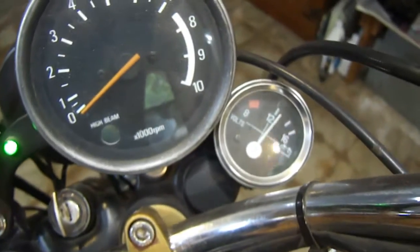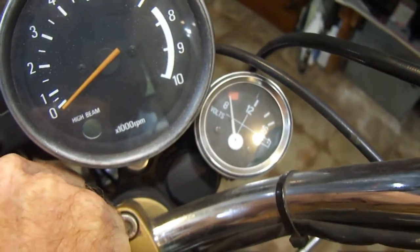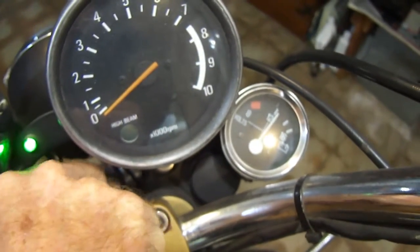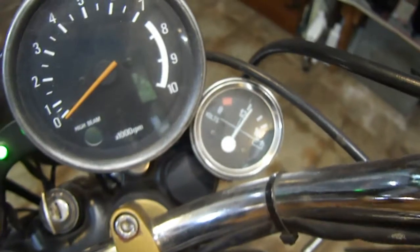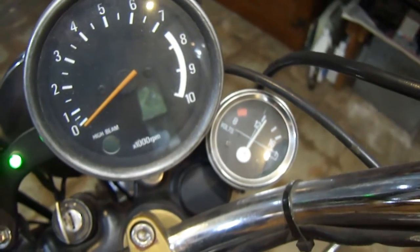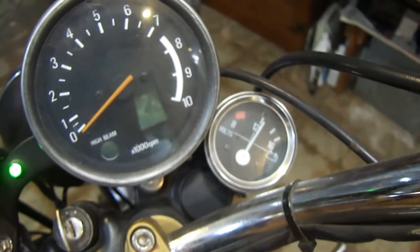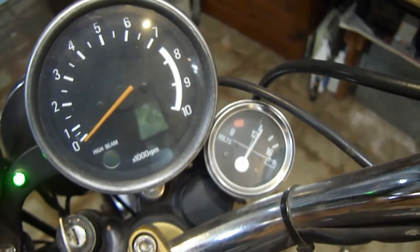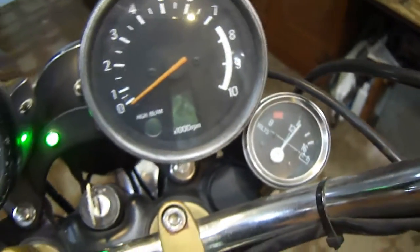This is my voltmeter. It cost me like five or six dollars from Harbor Freight. I'm on my second one right now — it's not dampened. My first one lasted about three years and I'm now on my second one.